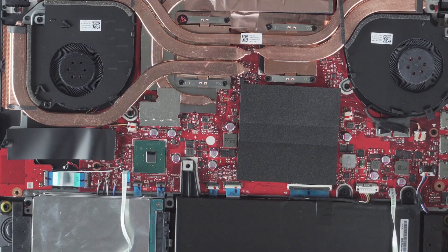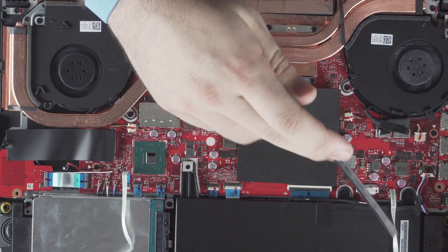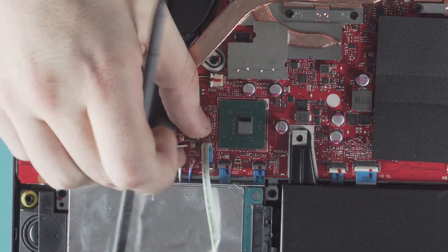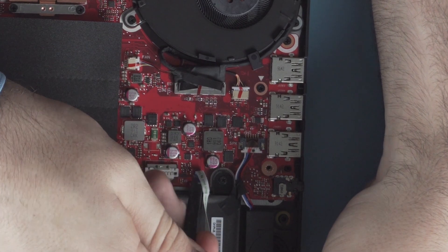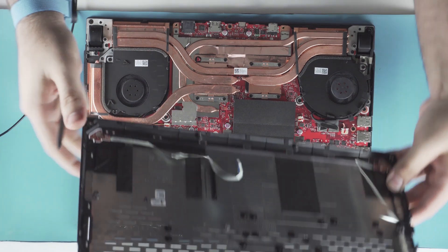Flip the back panel towards the front. As you can see, here and here are your light bar connections. You're going to want to flip up the little pin connection. And this other one comes right out. And the bottom panel is removed.